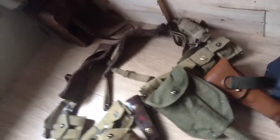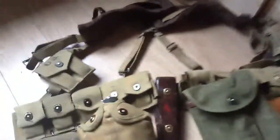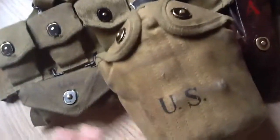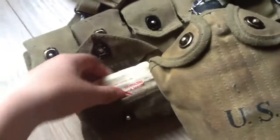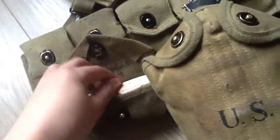Let's first start off with my webbing. This is my Grand cartridge belt, of course. My canteen and cover, and my first aid pouch with my Carlisle bandage and my Wound Cable Tone.